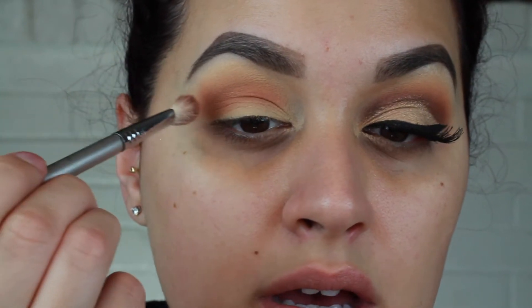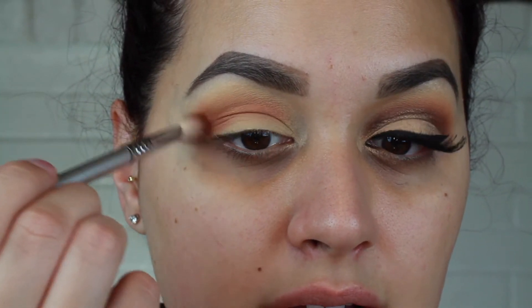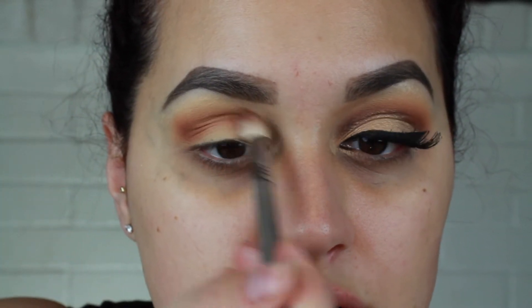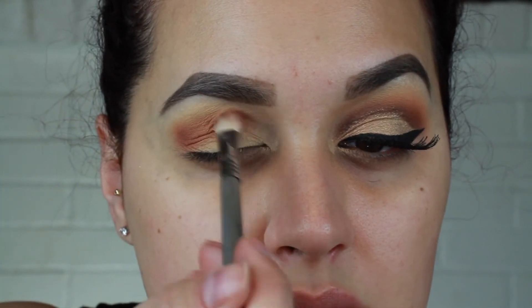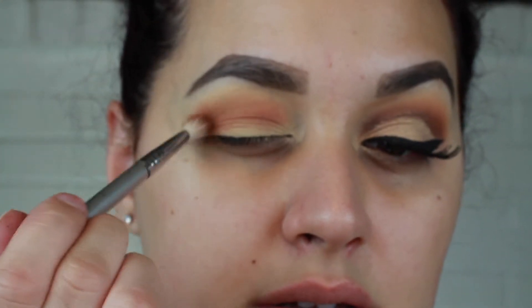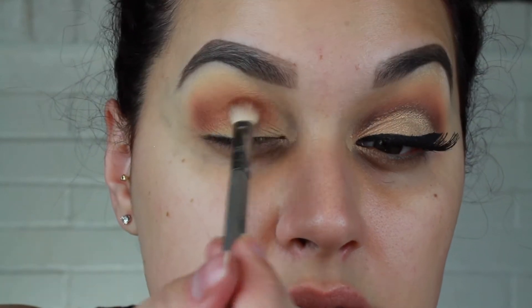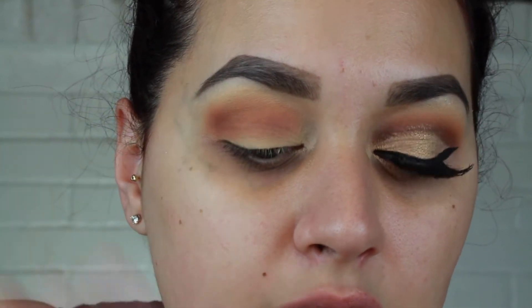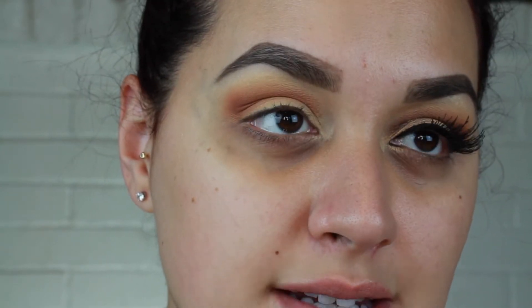I'm taking this with my Sigma E25 brush — this is one of my favorite brushes to go in and define the crease while still keeping it diffused. When I go in and lay down the color I keep my eye open and kind of buff it in, but then I close it and make sure it's blended into the crease — not too low on the lid, but also not so high that it covers up the first transition shade.